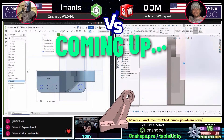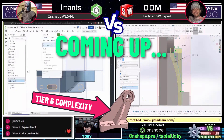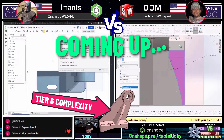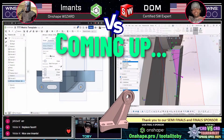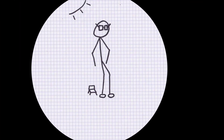We have a difficulty scale that we've seen go as high as 6. I don't think we've seen anything higher than 6 in this tournament so far, but this one is a tier 6 model. That difficulty is based on a few different factors — primarily it's based on how many features one would use to complete the model, but there are some other factors in there too.